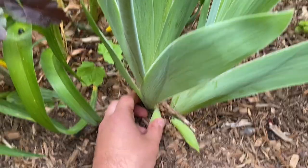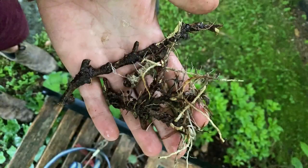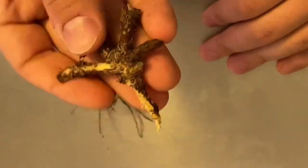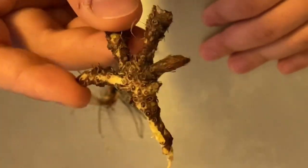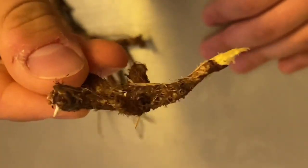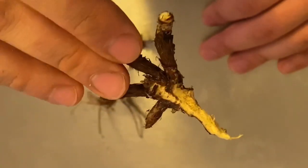Similar to horseradish, to wasabi. I will show you what that looks like right now. Here we are up close and personal with the orris. What exactly are we looking at? This is a rhizome, which means it has a horizontal root structure underground, and it looks somewhat similar to ginger, as you can see.